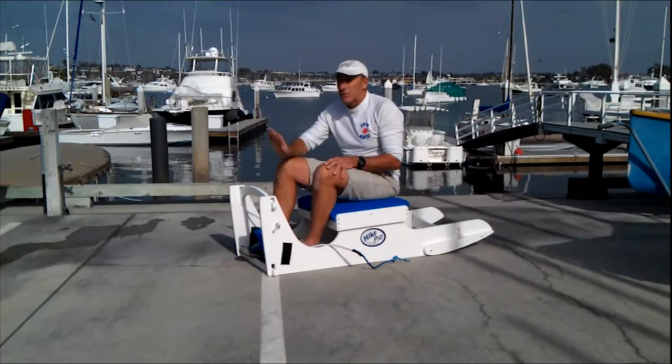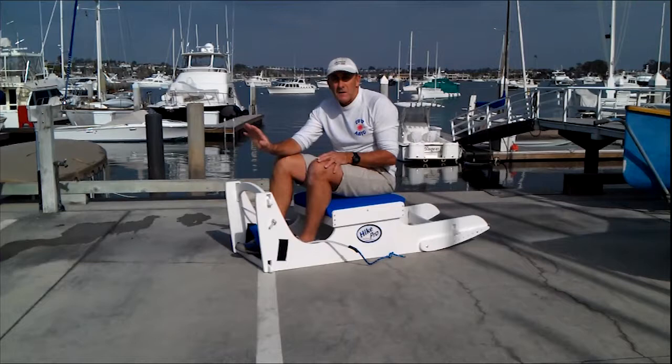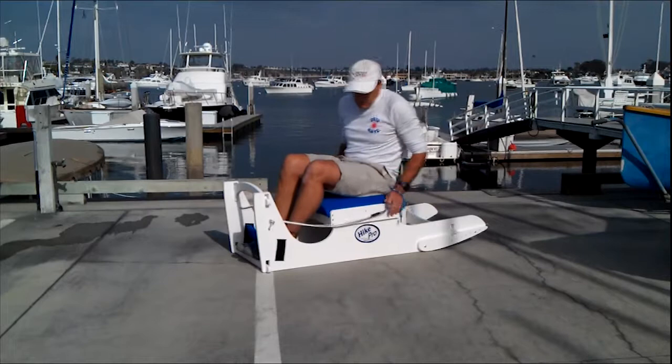What I like to do is set up a video screen in front of me of a laser sailing upwind. This is a great enhancement to your program and makes it feel very realistic. You can match going over each wave with the boat in the video.